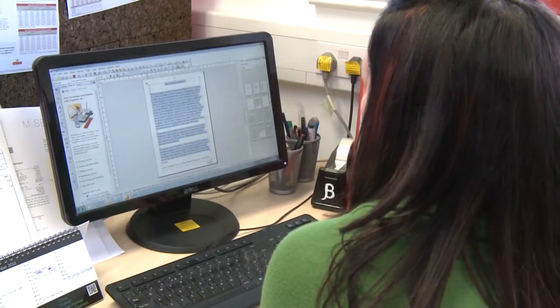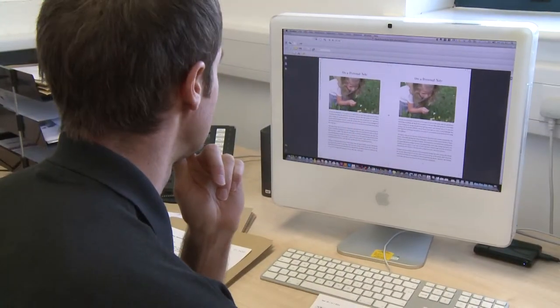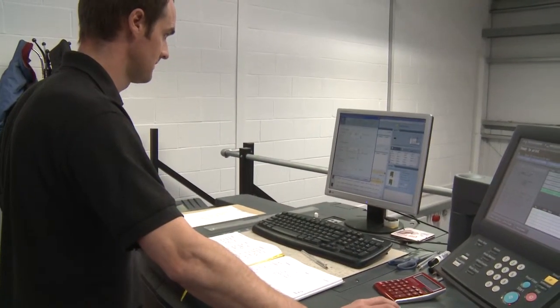The PDF manuscript is emailed to Becky at Peppermint Books for initial checking. Jason imposes a book in its correct layout ready for sending to our digital presses for printing.